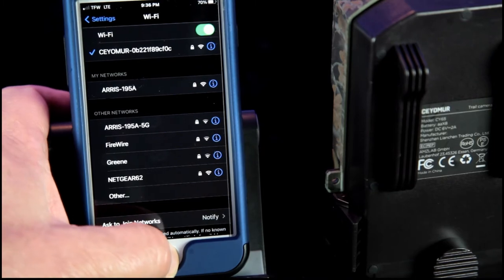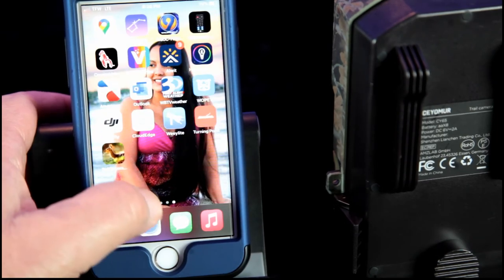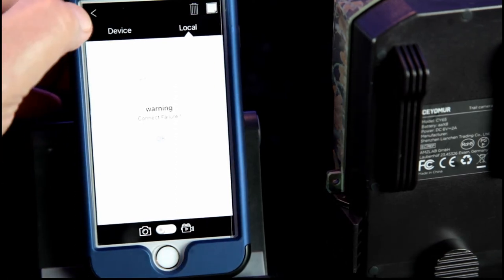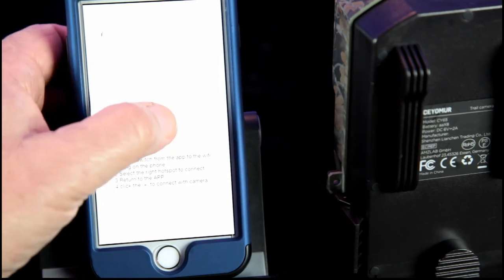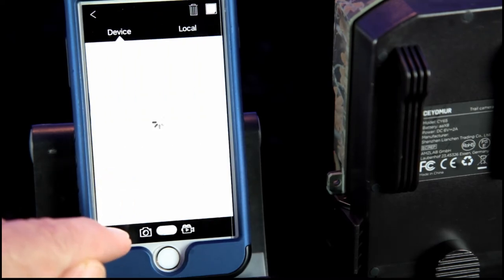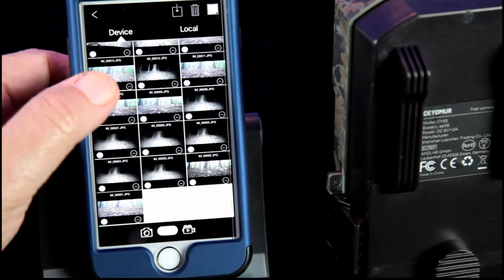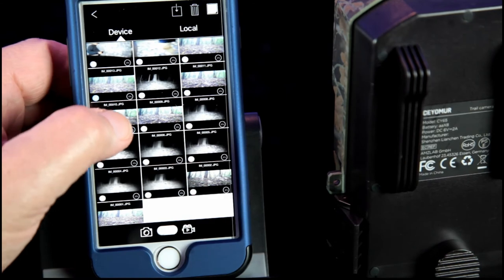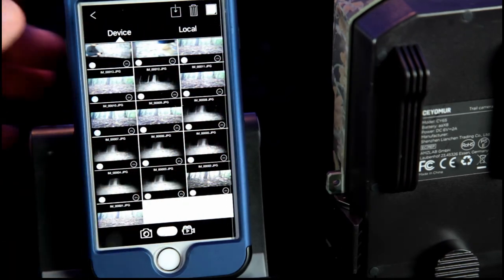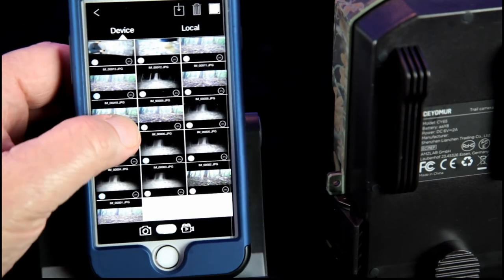We left our trail camera in the backyard for a couple of days. One way of checking your footage is through the Trail Camera Pro app, which works with Zeomirror. We can check out footage right from our phone. It looks like we have a few captures — we can delete them, but we're going to download them to our computer and see what we got.